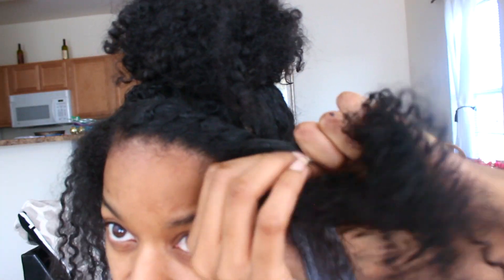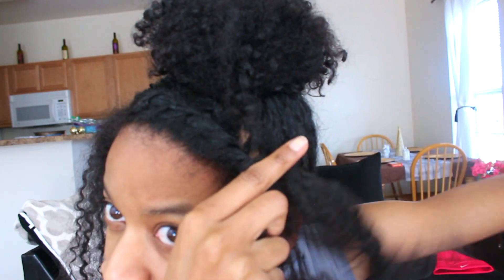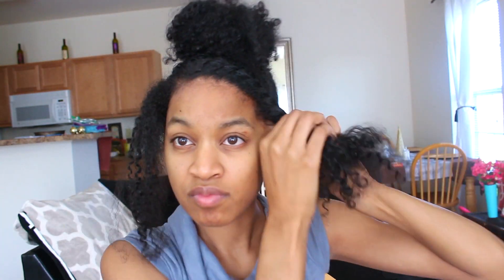I added a little bit of light defining gel to the top of my head, and now I'm just going to start to do a really basic flat twist. It doesn't have to be perfect — I'm definitely not perfect at flat twisting. So if you're not good at flat twisting, just do your best and the style will still come out cute, and you will still be cute, girl.